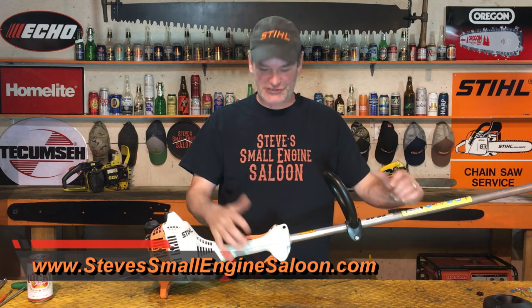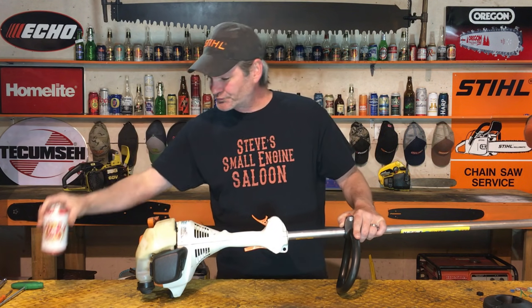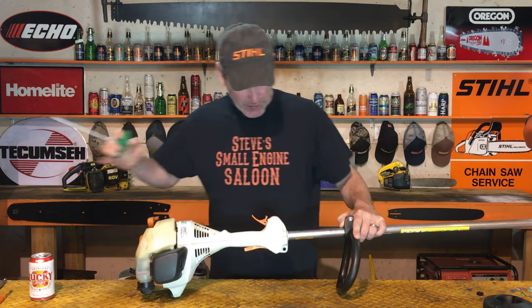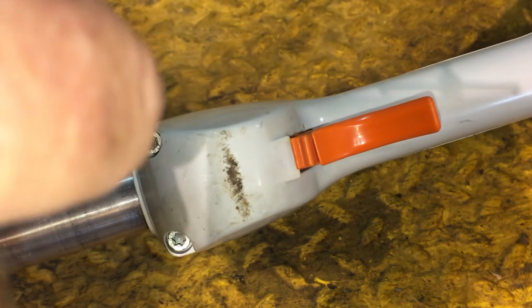Welcome back to Steve's Small Engine Saloon - check out my website when you get a chance. For doing this, it is so ridiculously easy - this is like half a job at most. You don't even need to take any screws or bolts out of this thing - well, you do need to loosen five bolts. Here's what we do to get the shaft out: you loosen these four bolts right up by the trigger.